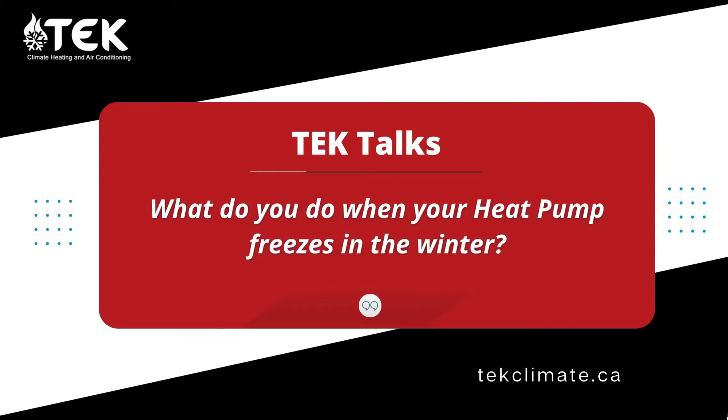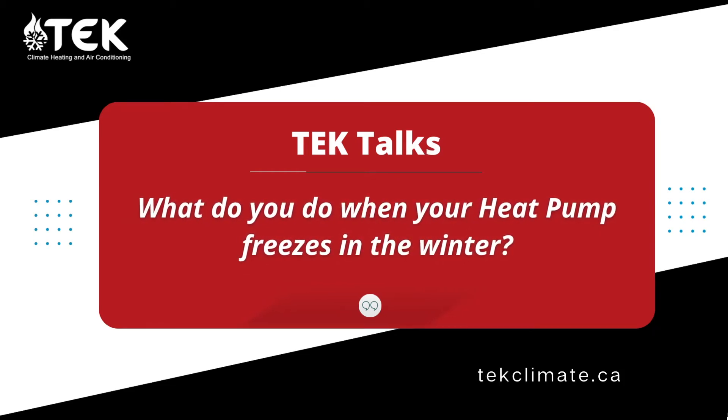What do you do when your heat pump freezes in the winter? Sometimes when we get very cold weather, the heat pump outdoor unit will freeze up.